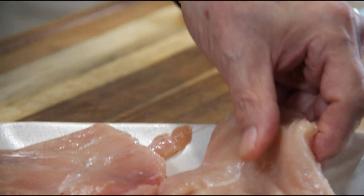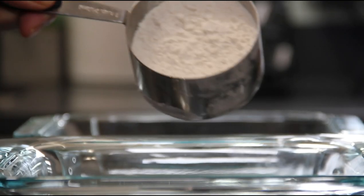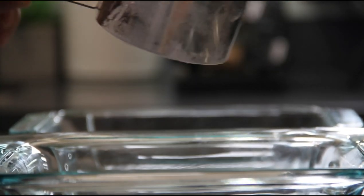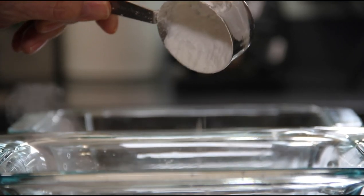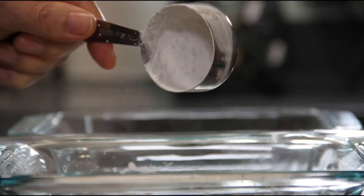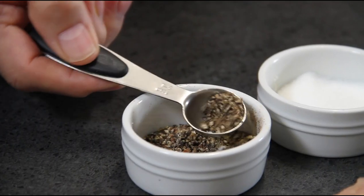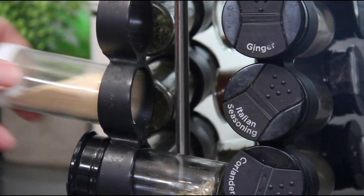Now we'll set this aside. For our dredging stations: in the first station I'm going to add three quarters of a cup of all-purpose flour, a quarter cup of cornstarch, a teaspoon of salt, a teaspoon of pepper, some onion powder — again, another teaspoon. This is all a teaspoon.